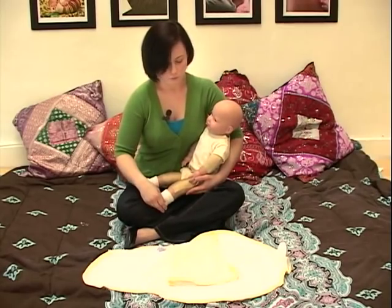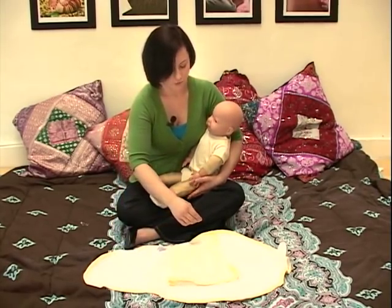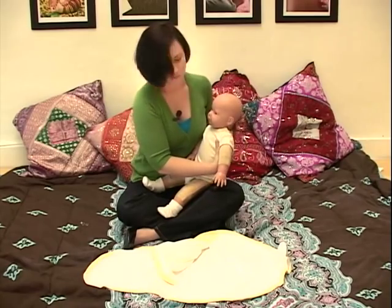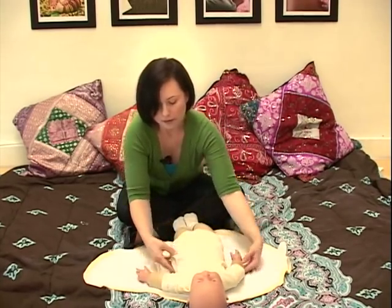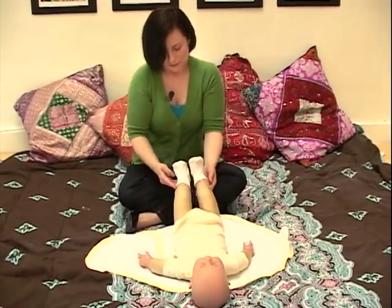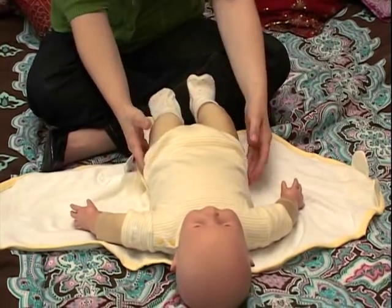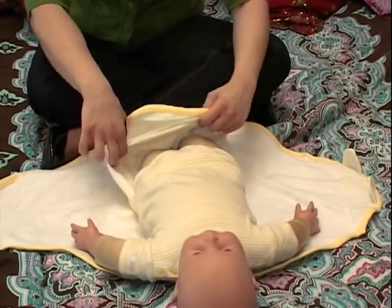First, lay down your blanket and then lay down your baby, opening up the little pocket that's been provided for baby to go inside. Take your baby and lay them down so that their head and shoulders are resting — the head right above and the shoulders right at the edge of the blanket. Take his legs and tuck them inside the pocket. It may involve moving baby or the blanket a little bit to help get him inside the pocket.